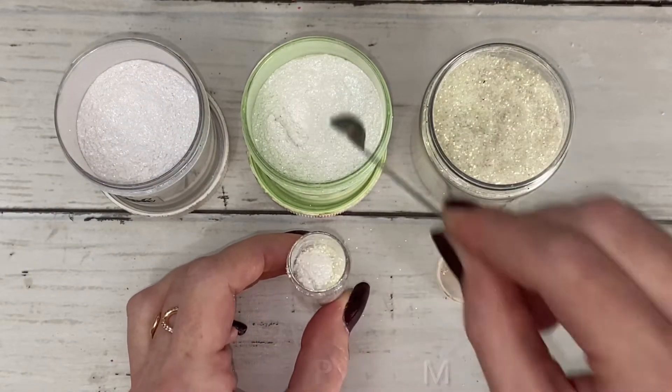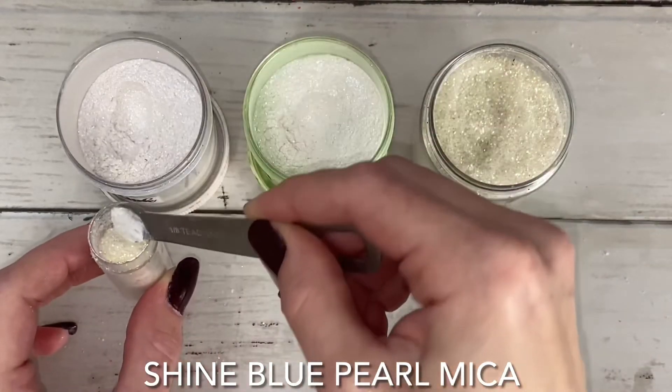I'm going to use this shaker to give the cloud a beautiful sparkling luster.